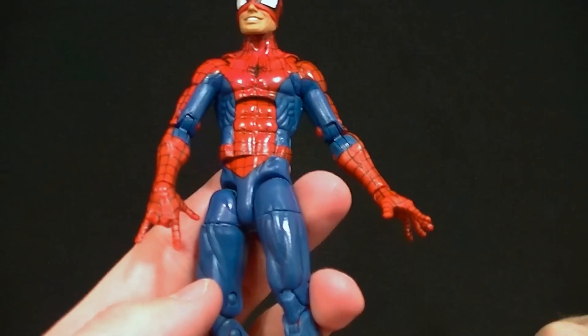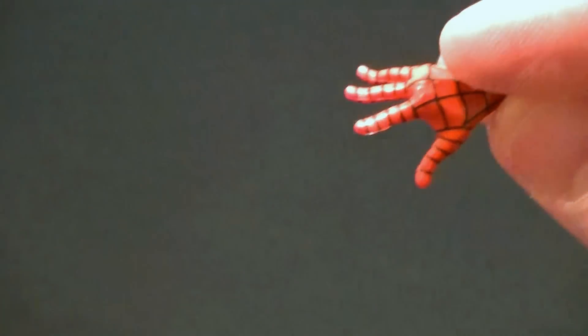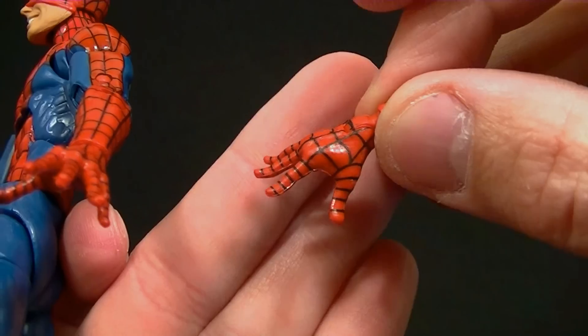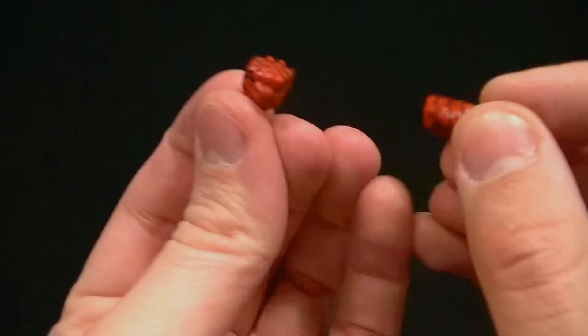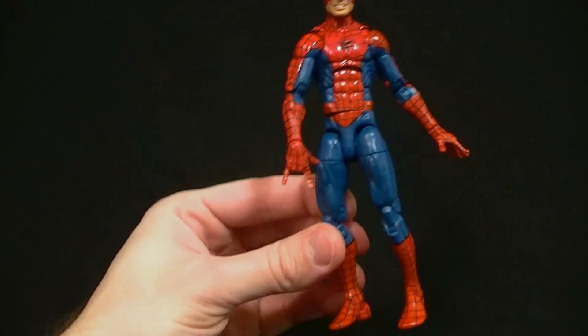He's got a web-slinging hand — a thwip hand if you will — for either side. He's got some climbing or crawling hands; I love the way they sculpted the fingertips, just the way they should be — very well done. And then of course we have fist hands for either side. I'm very happy that he has interchangeable hands.